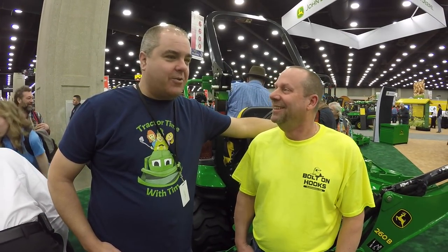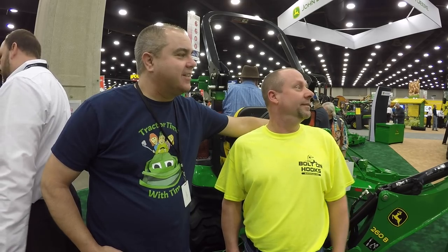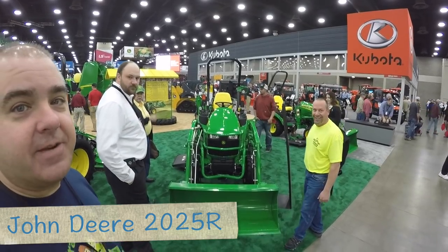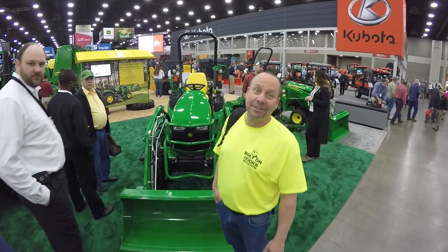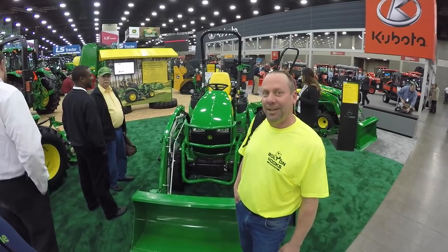Yeah, and we have them all right here side by side. We have the Deere here within 30 feet, we have the Kubota booth, LS - names we never even heard of before. That's already been discussed on the forum I see. I think he's just about bought one of these 2025 R's already. I'm not giving up my 3720, sorry. Well you have room for an extra tractor don't you? Not right now.